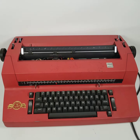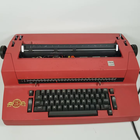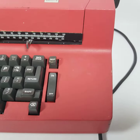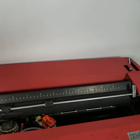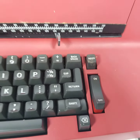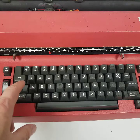This is the IBM Correcting Selectric 2 demo. We'll look at the condition — this has definitely been stored for a while in someone's basement, so it does smell musty. But it does turn on and seems to function.